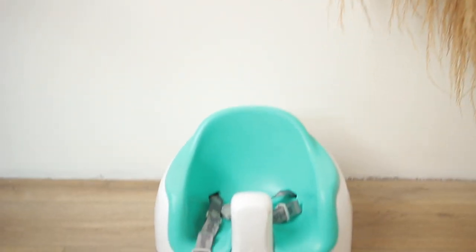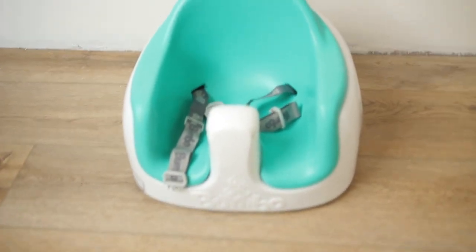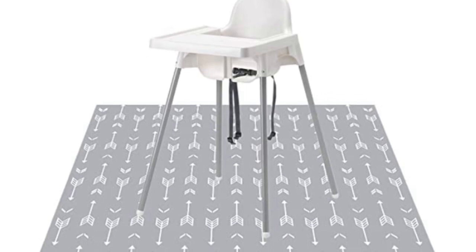If you don't have the space for a high chair, a booster seat is also a way to go. We also have the Bumble Booster Seat, which we tend to use sometimes but not as much as the IKEA one. There are so many different options out there — just take a look at what works in your space, your budget, and your style. One thing that you may also need that I personally don't have is a splatter mat, and I went back and forth debating whether or not I wanted to get it, but I didn't find that I absolutely had to have it.